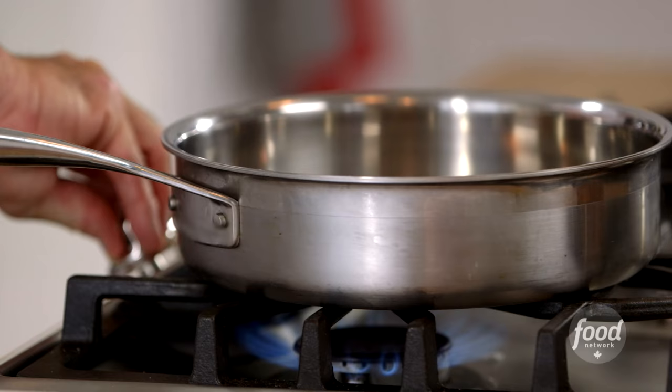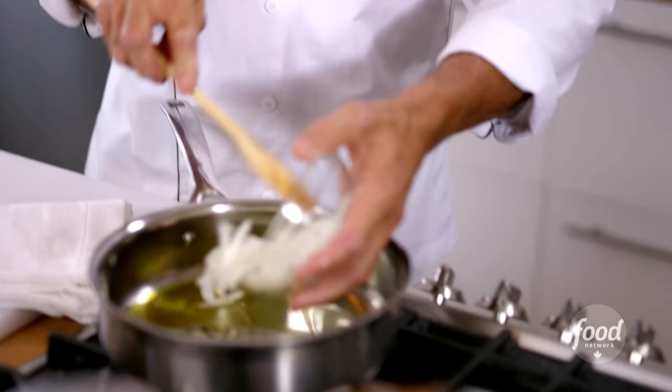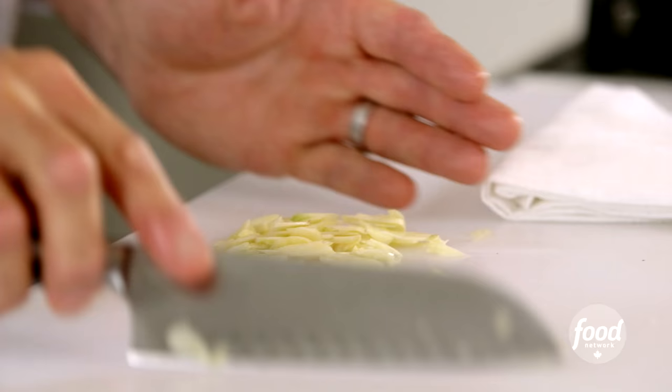I have a skillet on medium heat, olive oil in, about two to three tablespoons. Onions are first — just a good old julienne of cooking onion into the pan. Garlic's gonna go in.